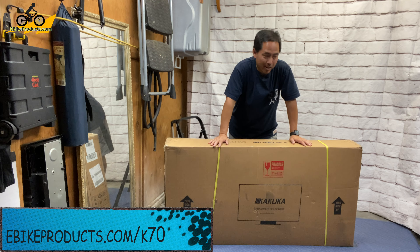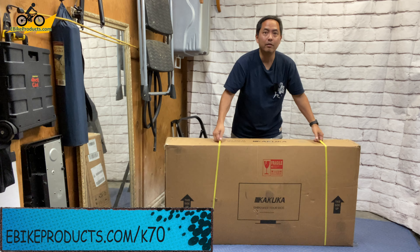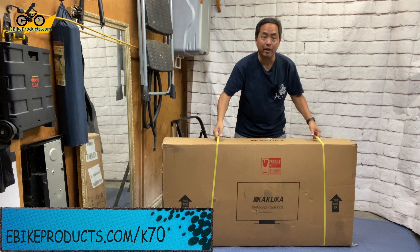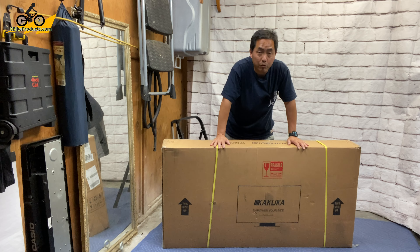Hey there, bike fans. In this video, I got a really cool bike that I'm super excited to open up. It's something a little different, and it's the Kakuka K70. Now, this bike, for one thing, is really light — it's under 40 pounds — and it looks really sweet. Let's go ahead and unbox this thing, and then do a full review, and let's see what this baby can do.